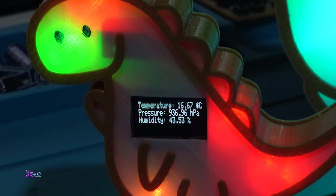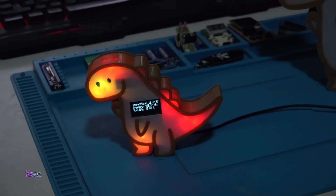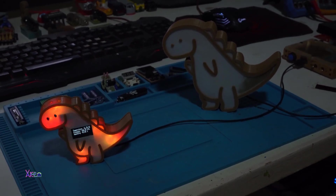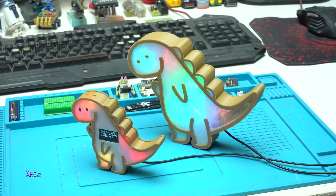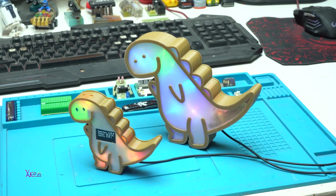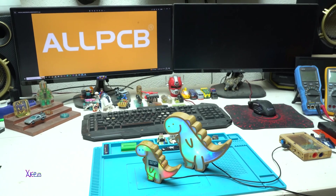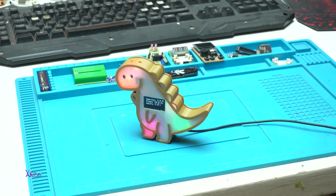The Dino weather station is easy to use and provides accurate weather information. The OLED screen displays temperature, humidity, and pressure readings, which are updated in real time. The Dino weather station is an excellent project that combines both function and form. The project is easy to build and all components can be found online. With its accuracy and unique design, the weather station is an excellent project that is worth building.